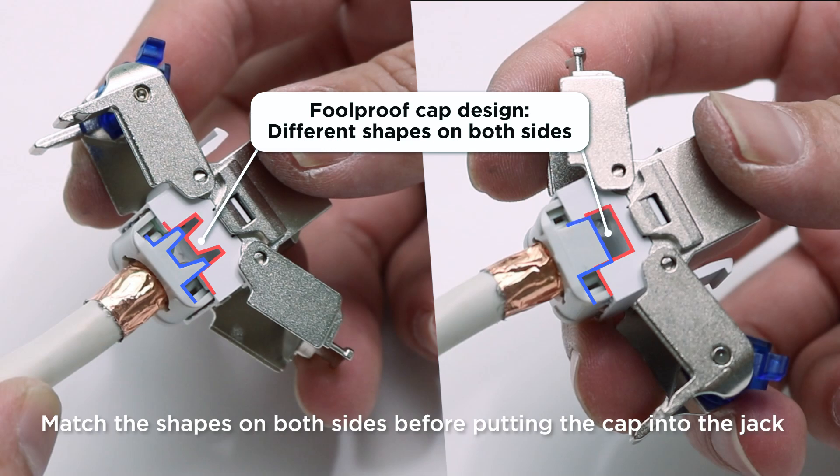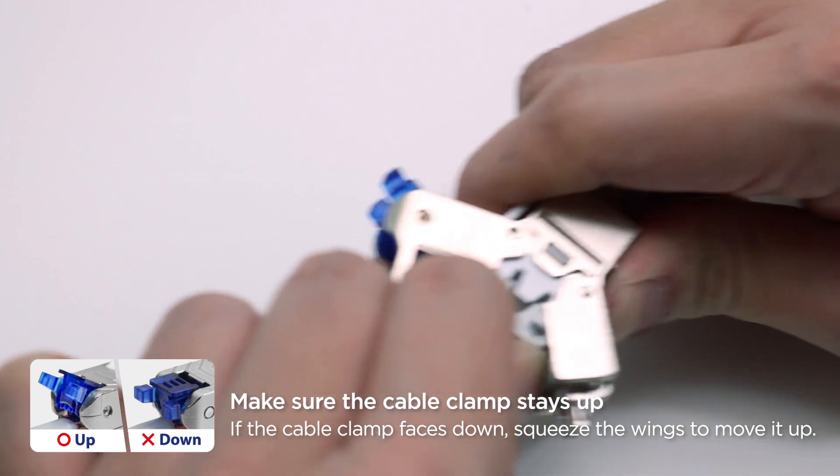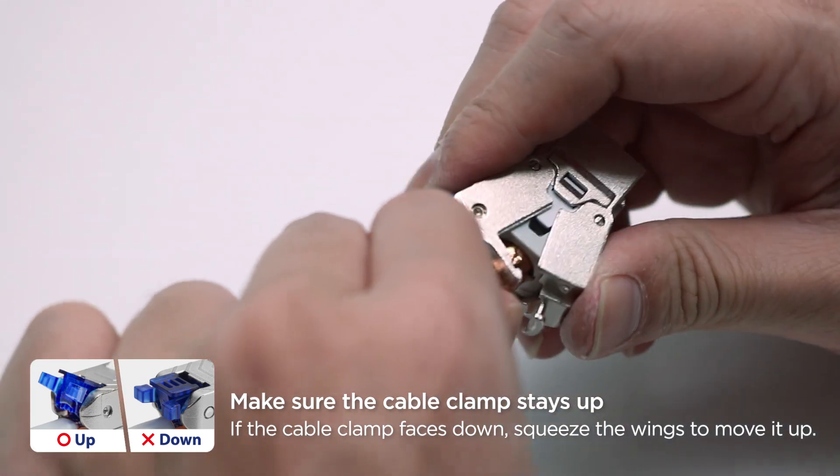Match the two sides of the cap before closing the housing. Put the cap in. Make sure the cable clamp faces up. Then press the housing.